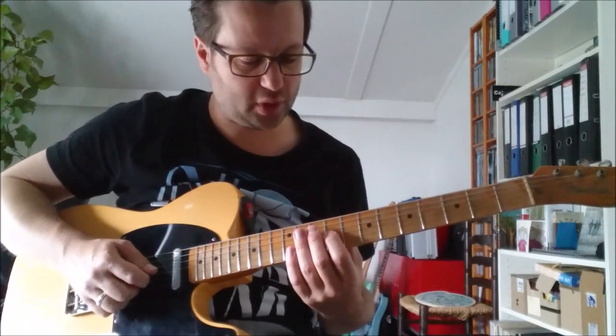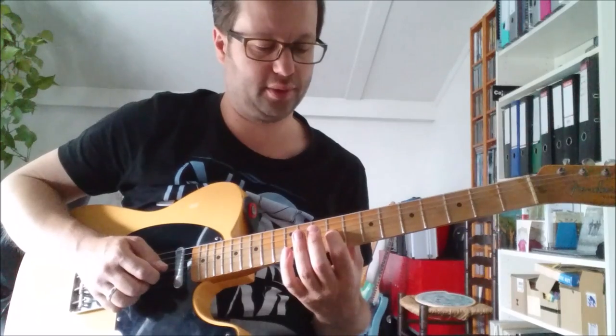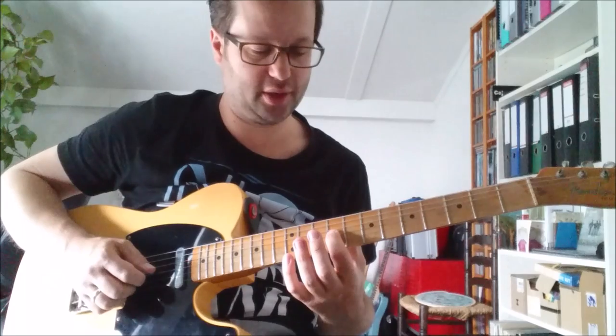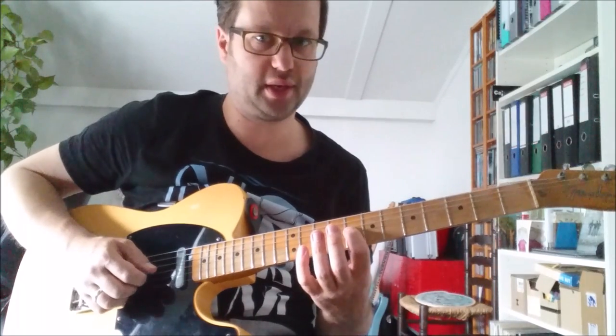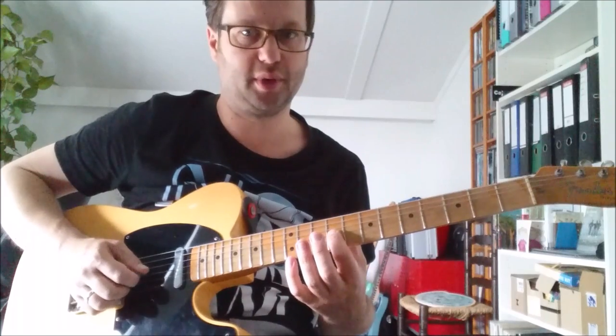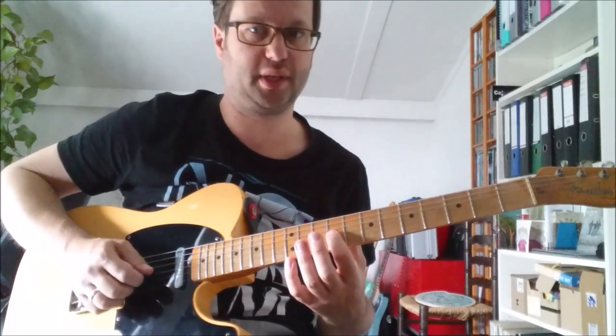Lick 1. We start with the 1st finger on the 9th fret on the 3rd string. You hit that note, then you slide one fret back and then again back to the 9th. So it's 9, 8, 9, with only the first note picked.